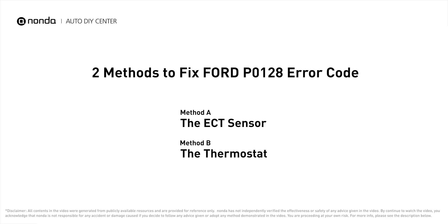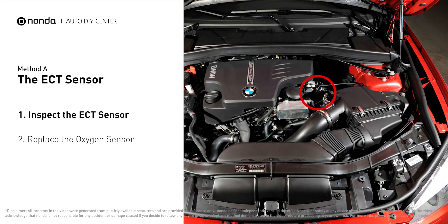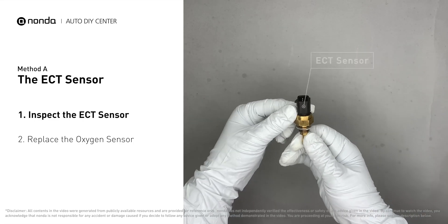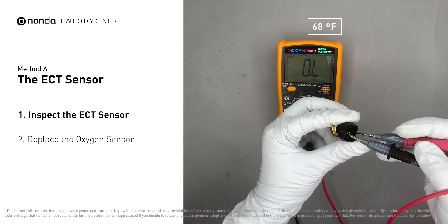Here are two of the most practical solutions to fix Ford's P0128 error code. Method A: the ECT sensor. In most cars, the primary ECT sensor is installed near the thermostat in the cylinder head. Remove the ECT sensor from the engine, then use a multimeter to proceed with a test on the ECT sensor at an ambient temperature of 68 degrees Fahrenheit.